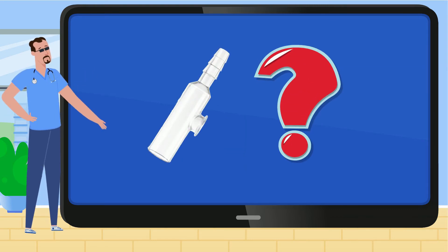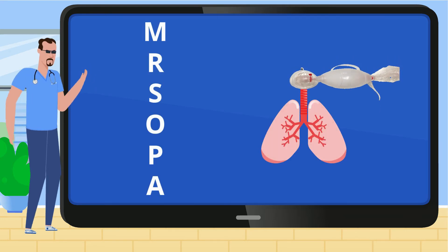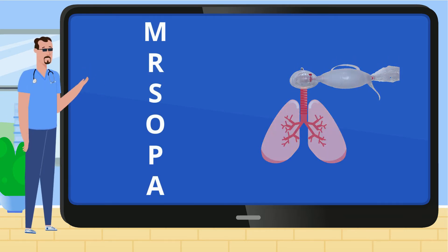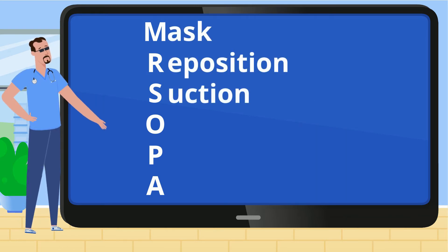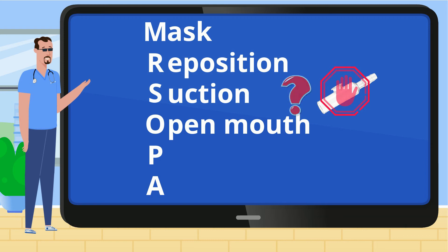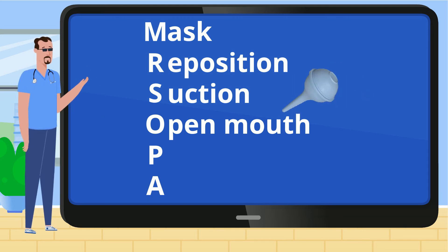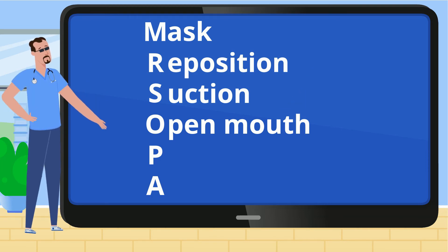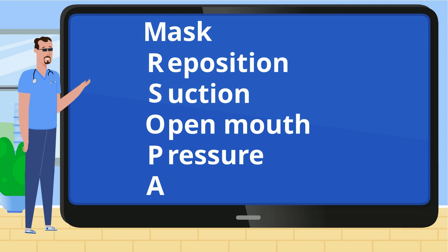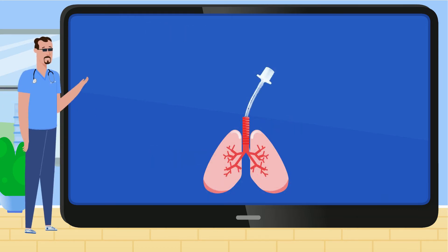So when do we need to get the thingy to do the suctioning? Let's look at Mr. SOPA. At this point, you are trying to give PPV and are not getting effective ventilation. You have checked the mask seal and repositioned the airway. Now you are suctioning the open mouth — but don't get the thingy yet. Suctioning here is the bulb or catheter suction, even if the baby was born with meconium-stained amniotic fluid. You continue to troubleshoot your PPV with increased pressure, but with no improvement, so you place your alternative airway — the endotracheal tube.